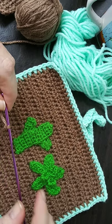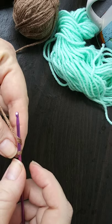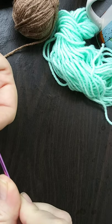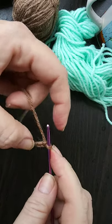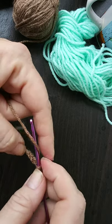We'll go ahead and get this started. I did a basic chain 33. Once we get that slip knot on the hook we'll do a chain 33. This first row will be kind of hard because the holes are smaller, but if you're used to that kind of thing I'm sure you'll be fine.